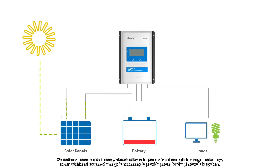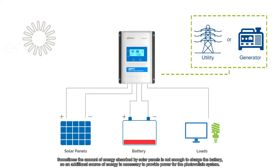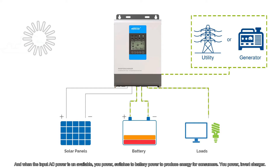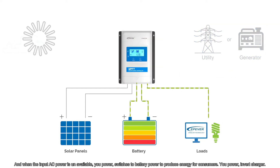Sometimes, the amount of energy absorbed by solar panels is not enough to charge the battery, so an additional source of energy is necessary to provide power for the photovoltaic system. An inverter charger then gets connected to an external AC power source to charge the batteries. And when the input AC power is unavailable, U-Power switches to battery power to produce energy for consumers.